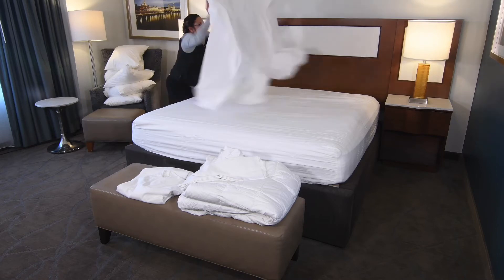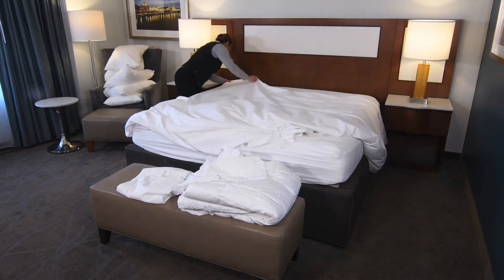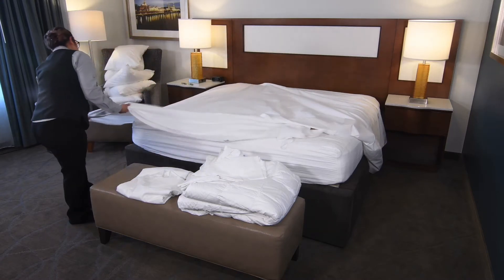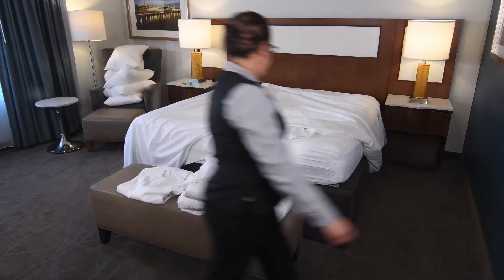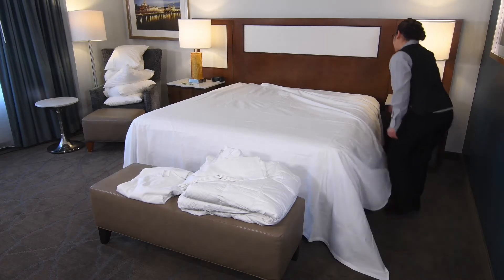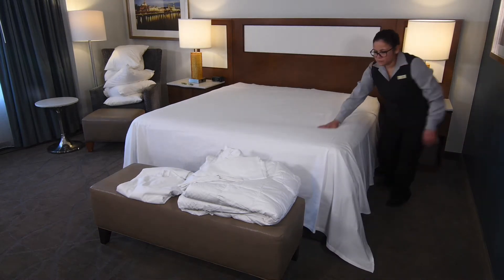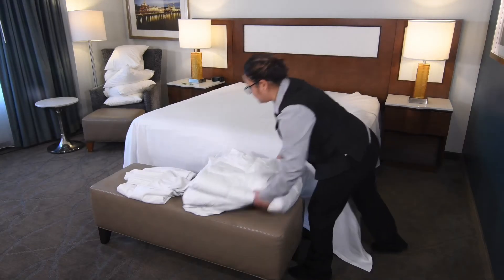Unfold the first flat sheet. Identify the top of the sheet before opening the sheet on the bed. Since you are already on the left side of the bed, spread the sheet and bring the corner to the top of the mattress near the headboard. With your eyes, ensure the drop of the sheet is equal at the head and foot of the bed. Moving to the foot of the bed on the right side, adjust the sheet accordingly. At the head of the bed, pull the sheet towards the headboard to match the left side of the bed and make sure they are equal.